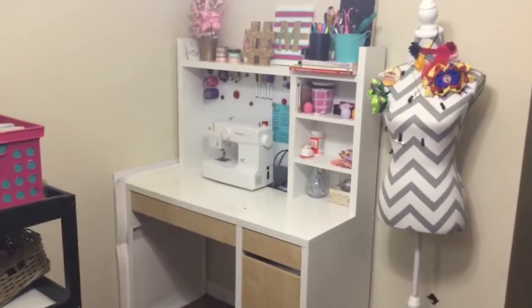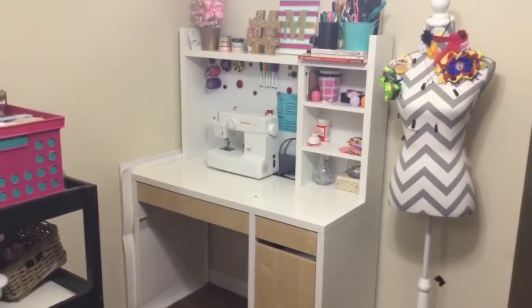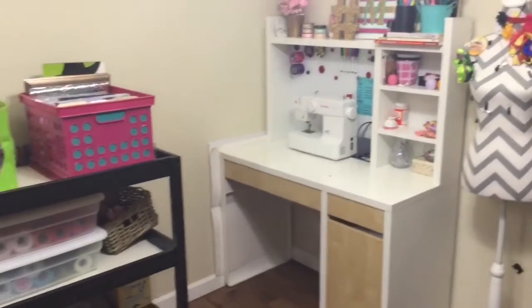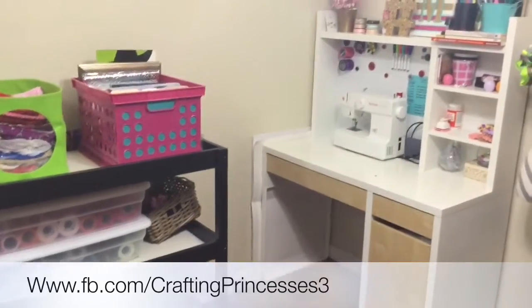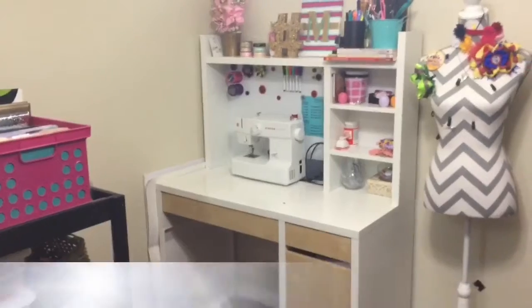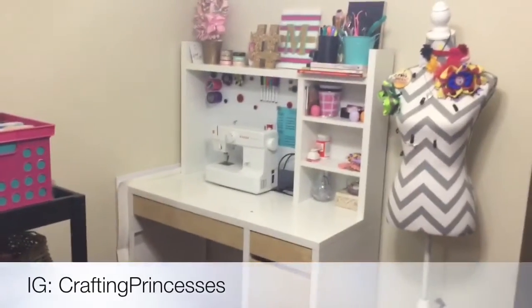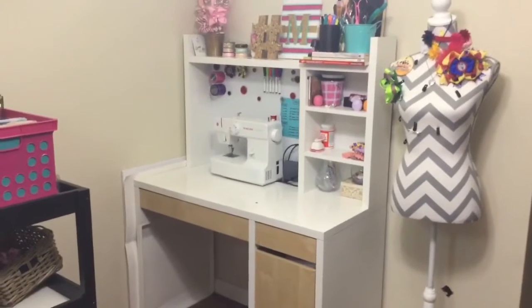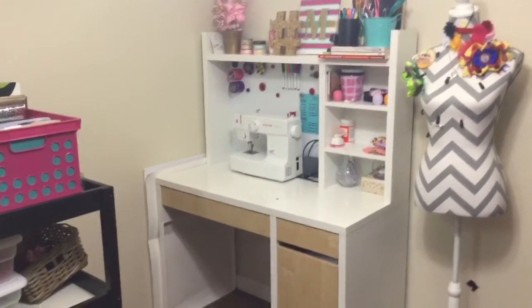Hey guys, welcome back to Crafting Princesses. Today I'm going to do a little craft space tour. I've had some people ask me through my Facebook and Instagram page — if you're not following, make sure you do — they've been curious about my craft space from pictures or videos.